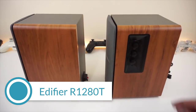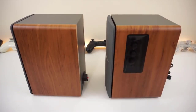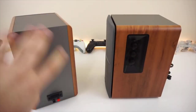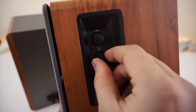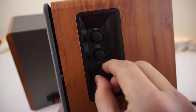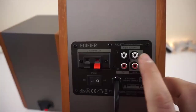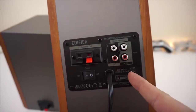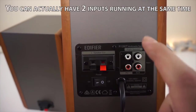Want a nice marriage between analog and tech? The R1280T offers a standard speaker wire connection but uses a remote control for volume. This active near-field monitor produces great sound for small spaces. The frequency response is 75Hz to 18kHz plus 9dB. I found that most music had crisp highs and mids. The bass doesn't go that deep, but it's expected of small bookshelf speakers.